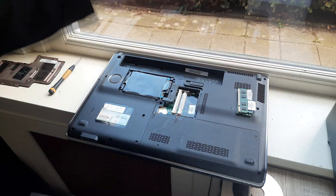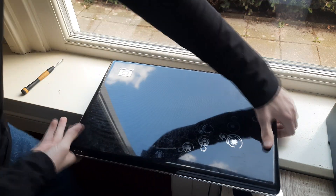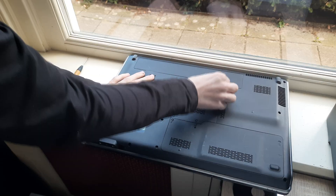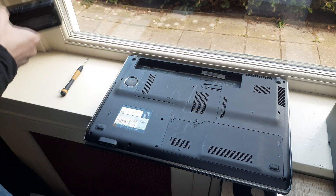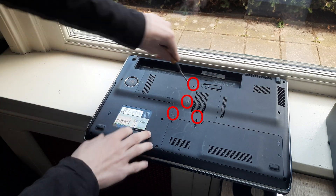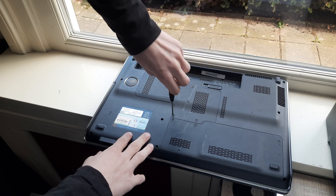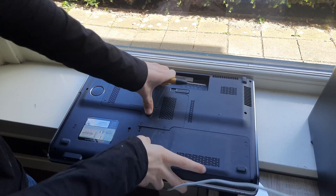And that is how you take out your RAM. Now let's replace the thermal paste. To do this, close the laptop, flip it over. Now remove the battery, remove the circled screws, and now remove this whole panel right here.